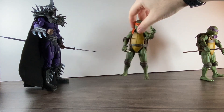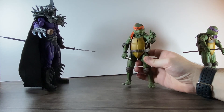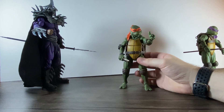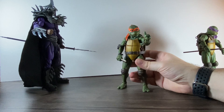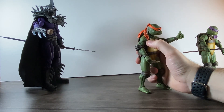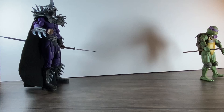Moving on to Mikey — he comes with some cool accessories. They all come with pizza so you can actually make a whole pizza. He comes with his nunchucks, though they're not on chains like the Foot Ninja's. You can pose the nunchucks because they come on this wire-type thing, similar to the wire used to stand figures. That's Mikey.